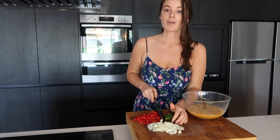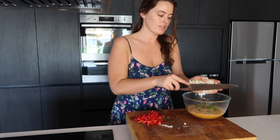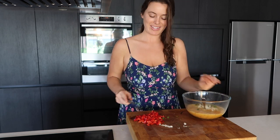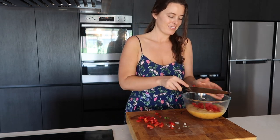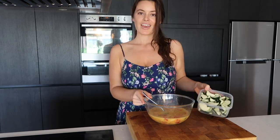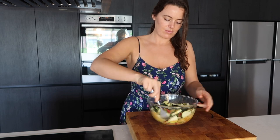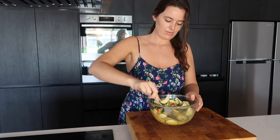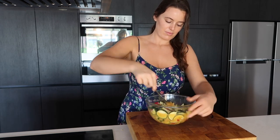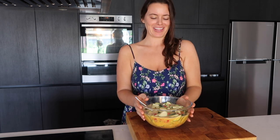Okay, so we're going to add the spring onion, onion, and the capsicum, and then in goes my leftover chopped zucchini. I love how vibrant this dish is and I love that you can literally chuck anything in there and it works.